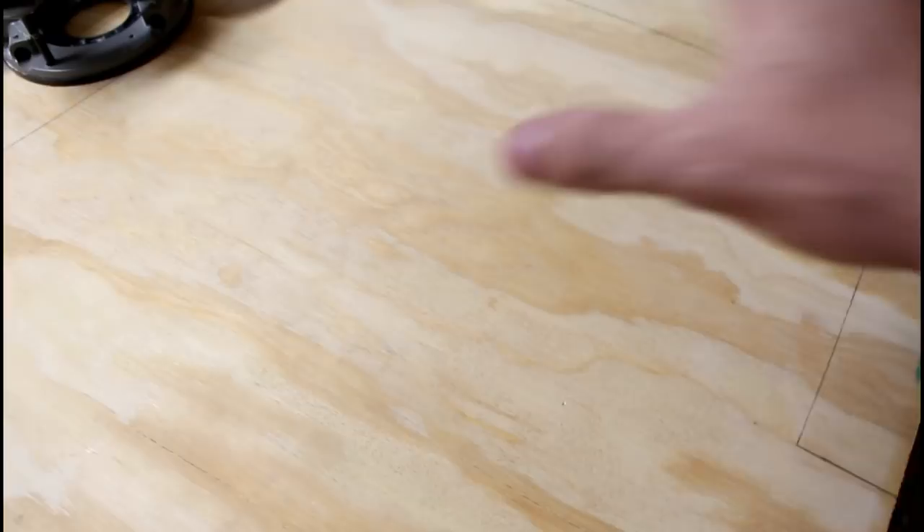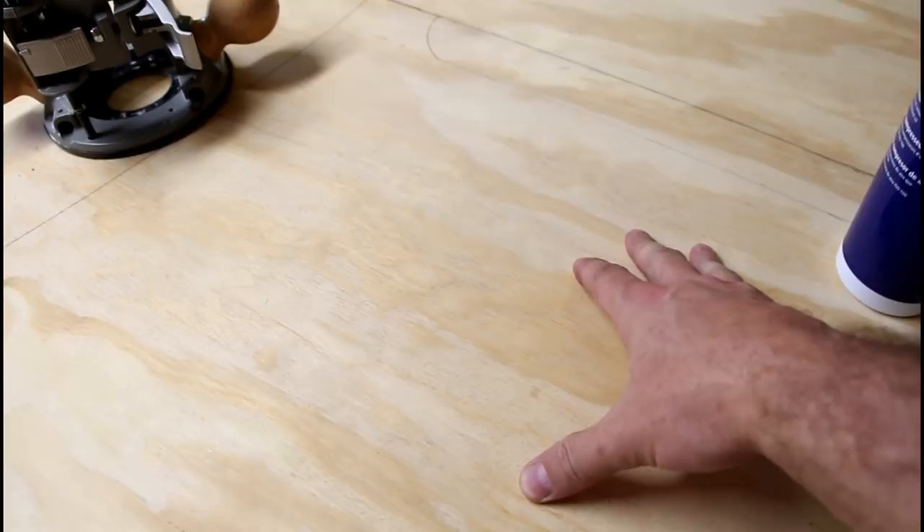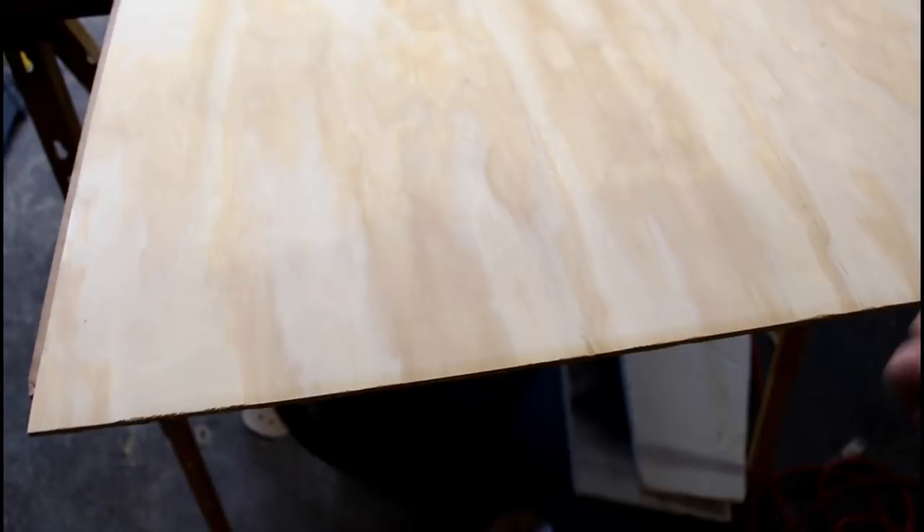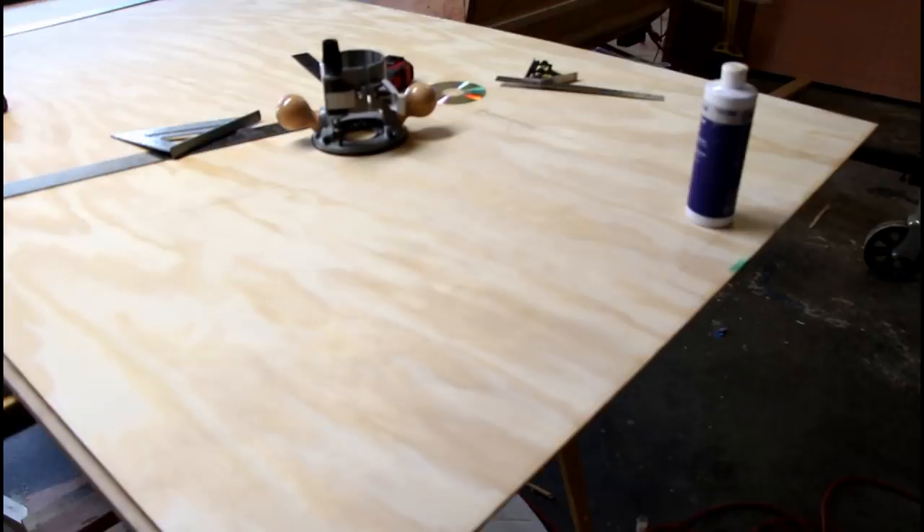Down here on this end, I'm going to have a door that starts from here and goes down to here, and then that's going to flip open. That way I can put stuff in from the front. I'll start building that once I actually get all this cut out. So I'm going to get started on cutting this out and show you what it's like when I get done.